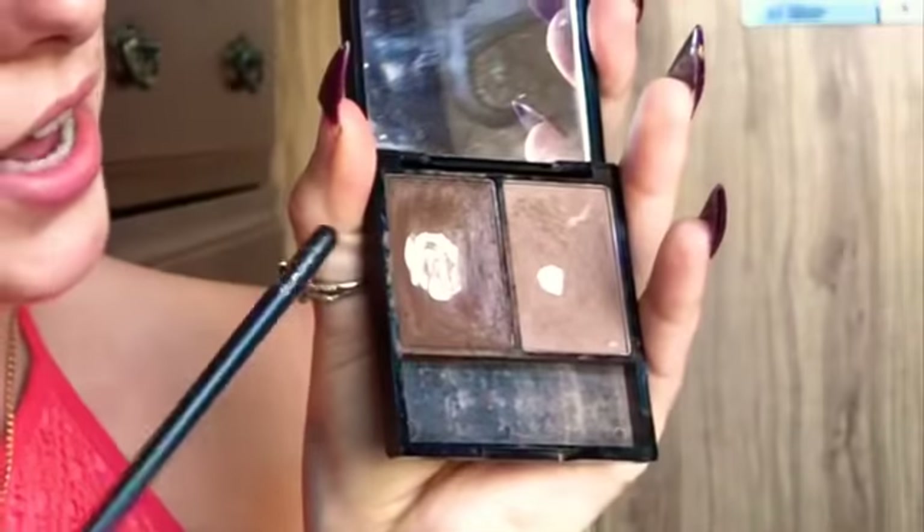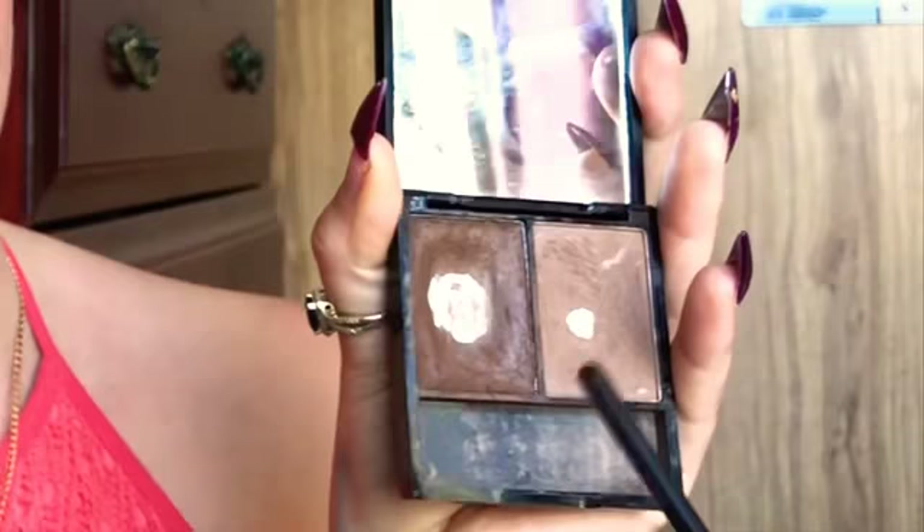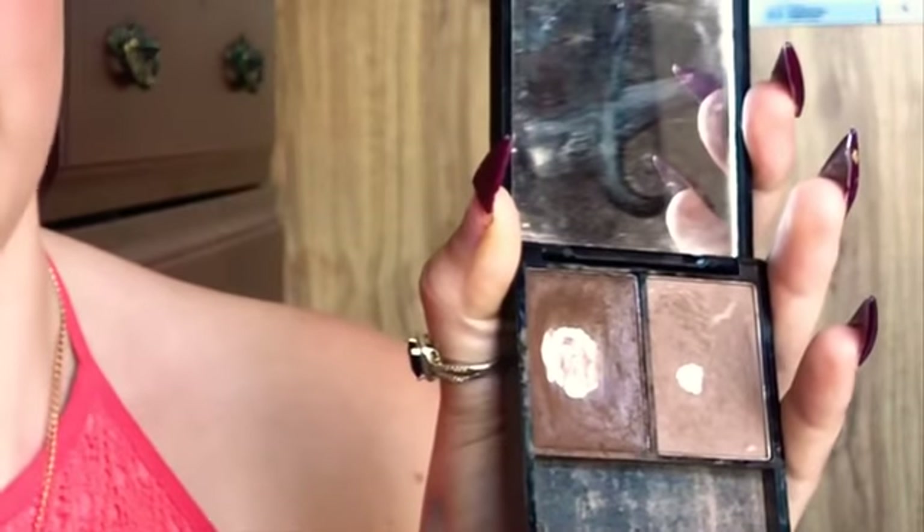Then you want to get a brush like this — a little angled brush. I got this off eBay a long time ago but it still works. Now you can see there's the waxy pomade and then the powder. You want to go in first with the wax because that's going to create your actual shape, and then set it with the powder at the end to darken it or lose that waxy finish.